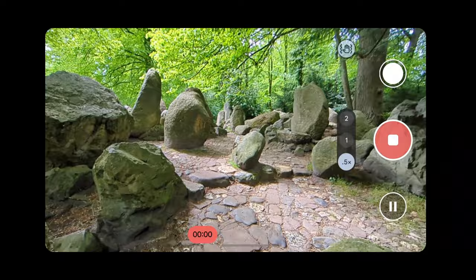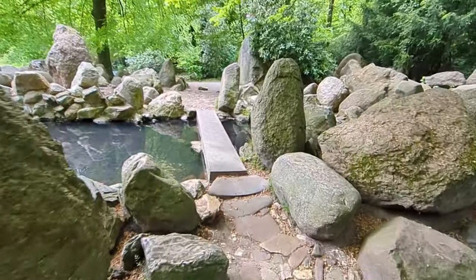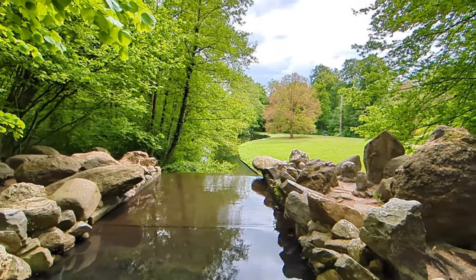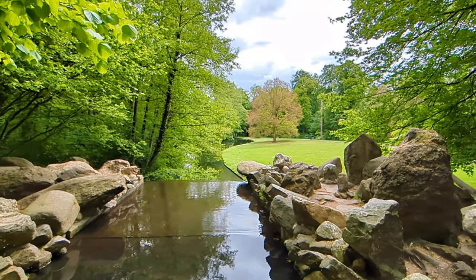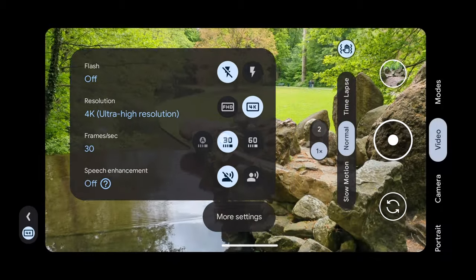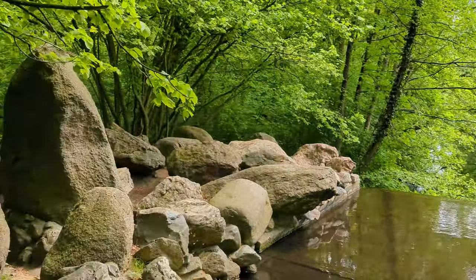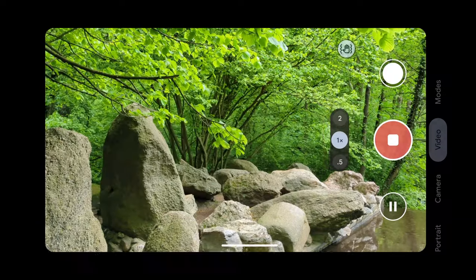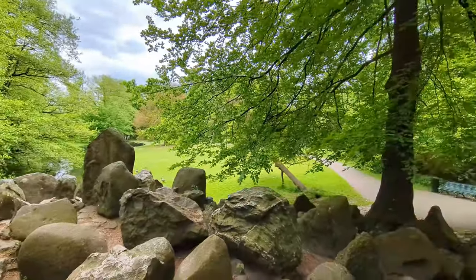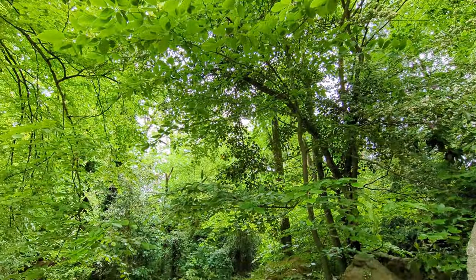Let's shoot a quick video sample. This is how it looks with stabilization turned on at 0.5x 1080p 60. Now switching to 4K at 60fps, then 4K 30fps. You can also go to the ultra-wide, which looks a lot better than 1080p 60, and there's the digital zoom as well.